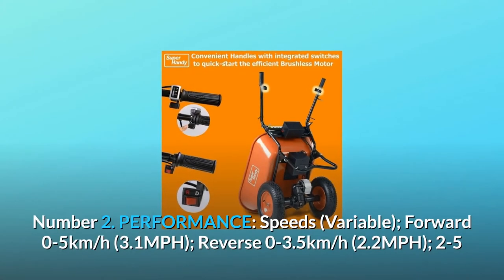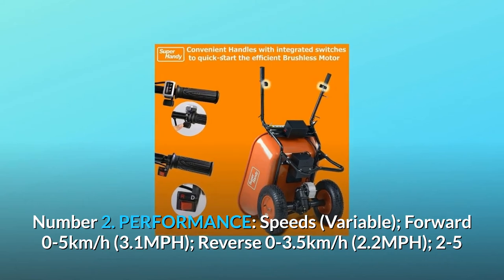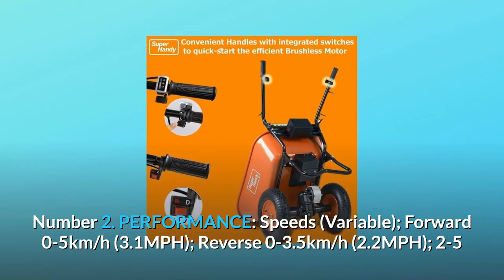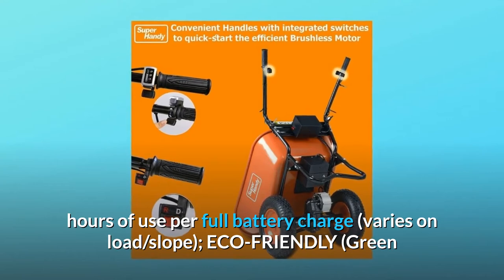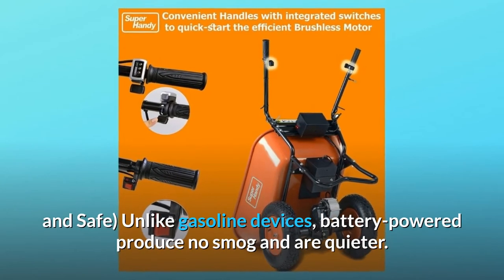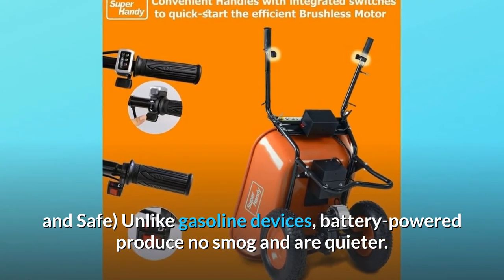Number 2: Performance. Speeds are variable — forward 0 to 5 kilometers per hour (3.1 miles per hour), reverse 0 to 3.5 kilometers per hour (2.2 miles per hour). Battery provides 2 to 5 hours of use per full charge, varying on load and slope. It's eco-friendly, green, and safe — unlike gasoline devices, battery-powered units produce no smog and are quieter.